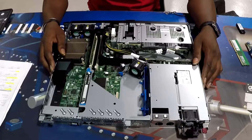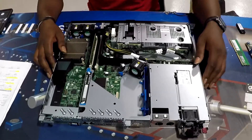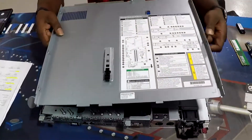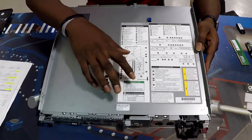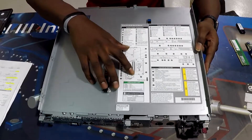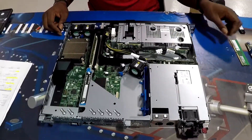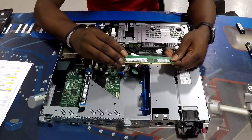Alright guys, first things first, we have RAM to install. For our RAM, we look on our cover — it tells you for two DIMM slots. If you're adding two, you use slot three and one. Slot three and one is our white slot, so that's what we're going to use today. We're installing 16 gigs of DDR4.